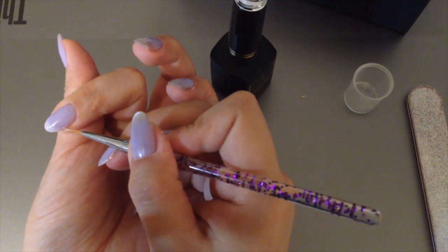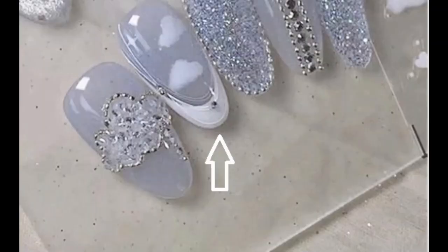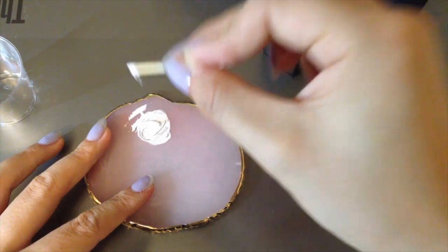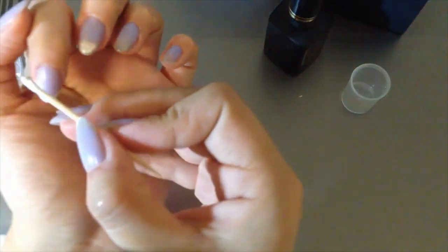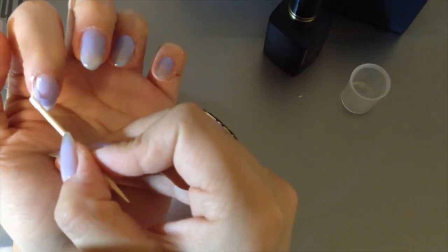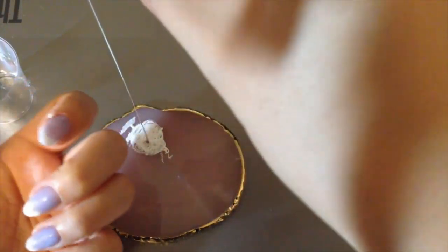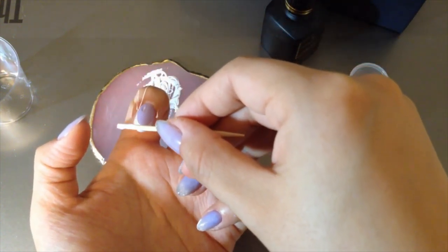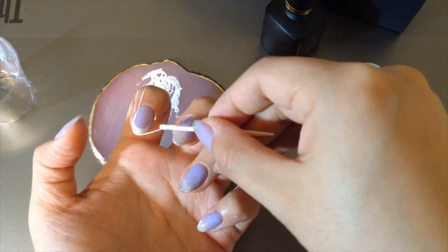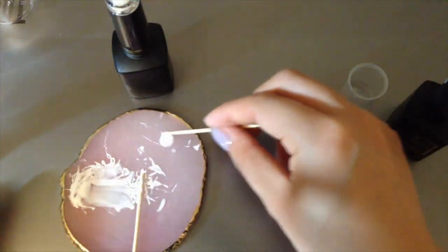Now let's move on to the white French tip with spider gel. On my reference picture the tip is not solid white, so the white spider gel will show on top of it. The gel is super stretchy, but it is nearly impossible to achieve the hair-thin look I wanted. The thick spider lines disturb the symmetry of the French tip, so I tried about 20 times before giving up and wiping it off my nails.